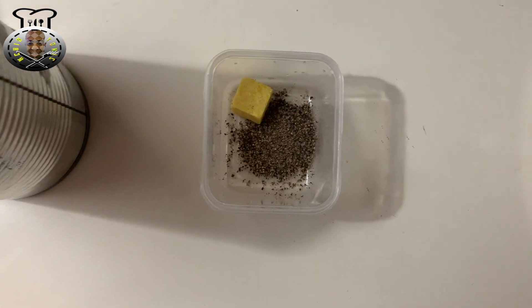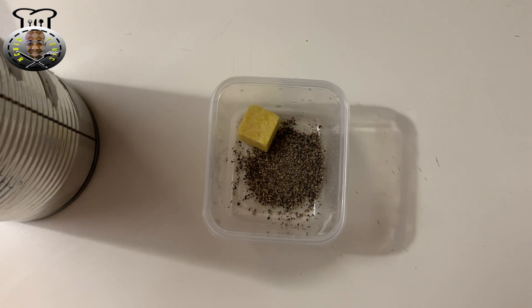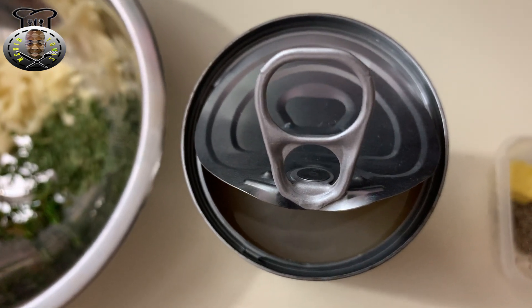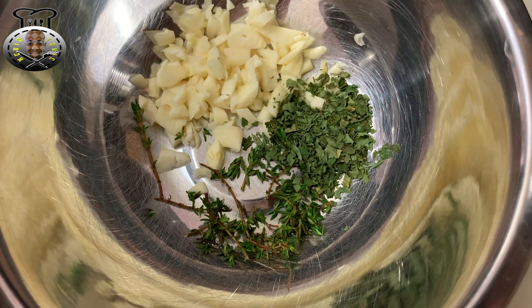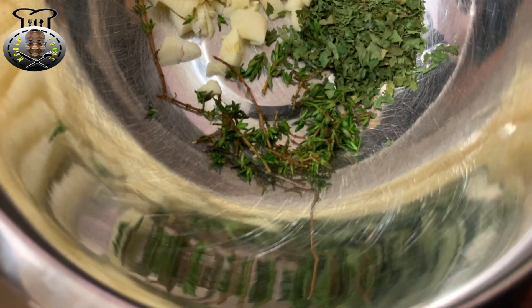Over here I have half a teaspoon of black pepper as well as one chicken-flavored bouillon cube. Over here I have some cream of coconut that I'm going to be using — about two to three tablespoons of that. Over here I have some parsley flakes as well as some thyme, some fine leaf thyme.